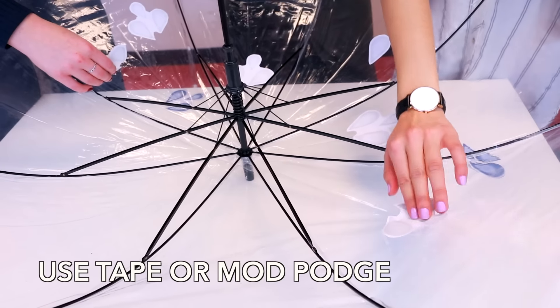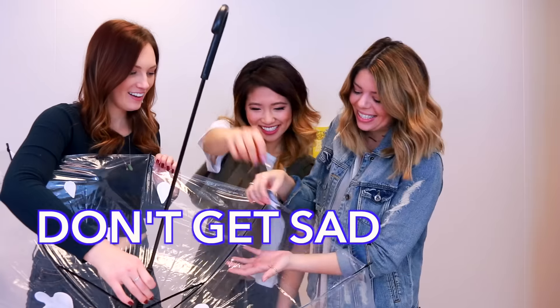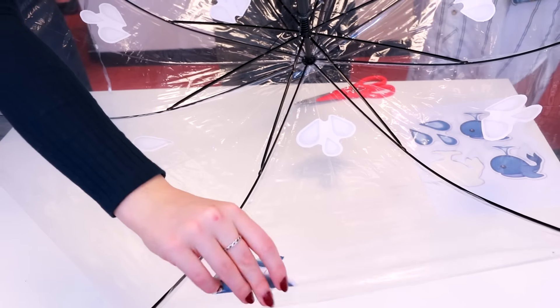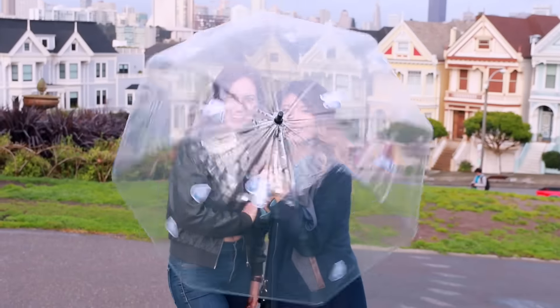We used some clear tape and randomly taped the emojis onto the umbrella. It's raining outside but don't be sad — you can put your emojis on your umbrella. Don't get sad, just emoji! And guys, this is one of my favorite emojis: the whale emoji! This umbrella turned out so cute. It would make for a really great gift for a friend or even just a rainy day DIY project.